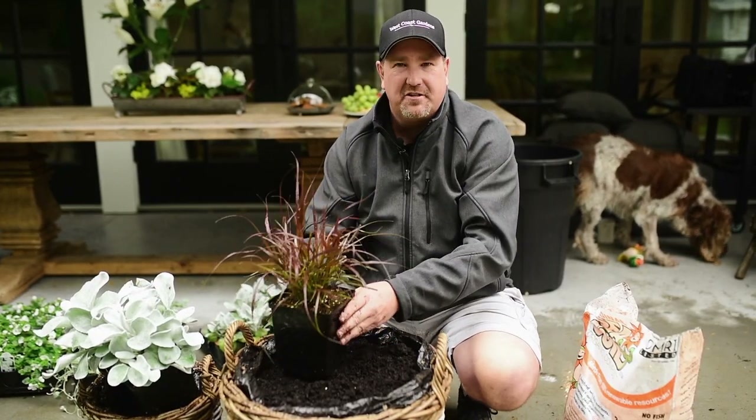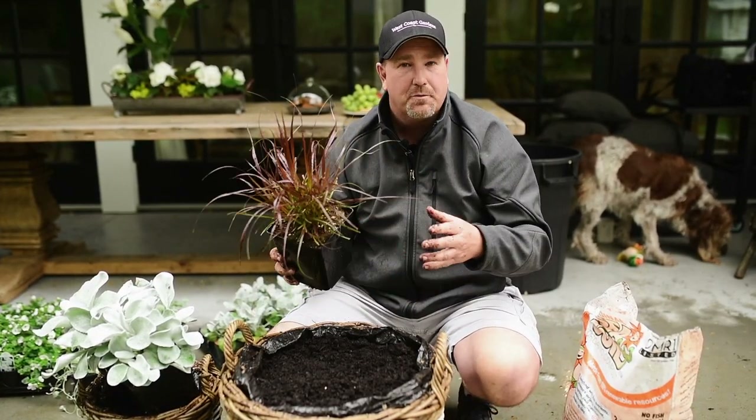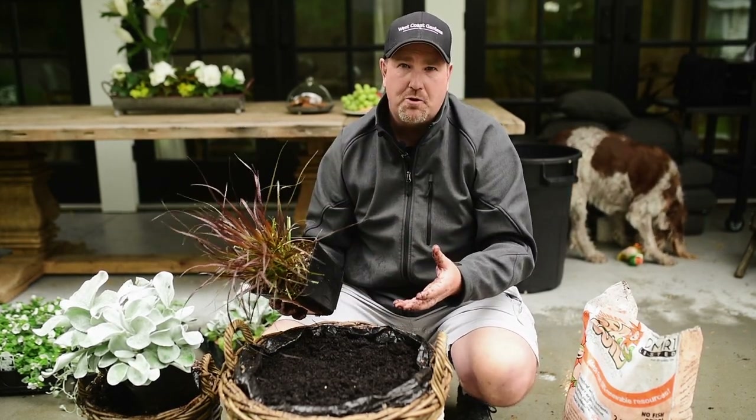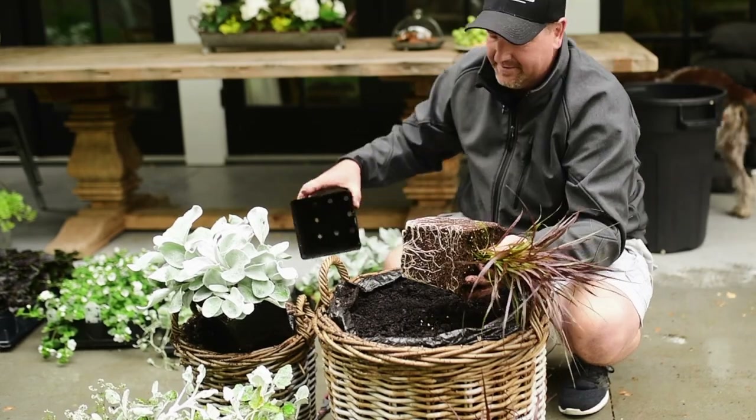For this mono pot we've selected purple fountain grass. We're going to plant three of them together in this pot, and once it's grown out it's going to look like one big beautiful plant.